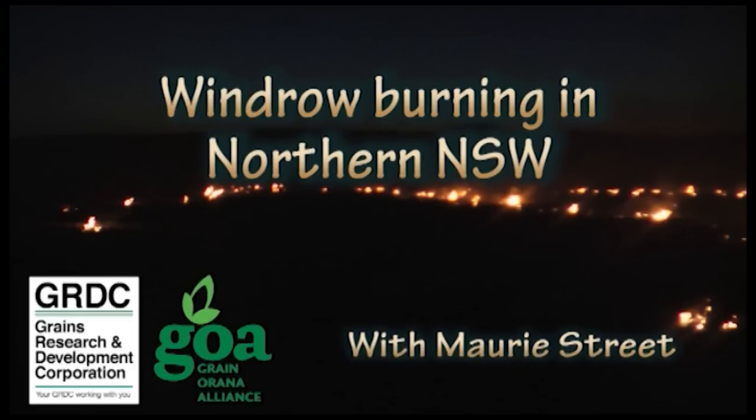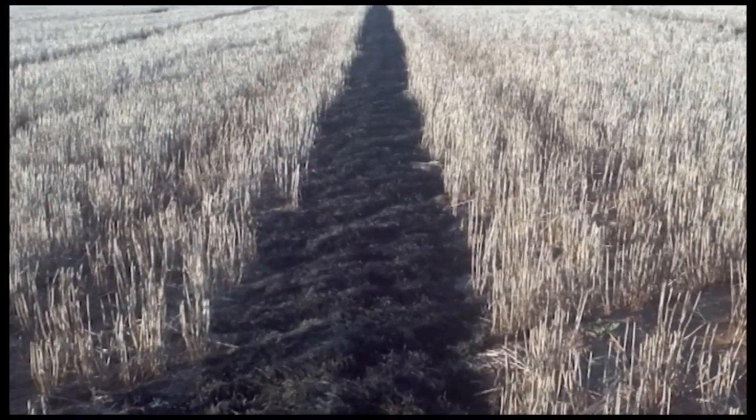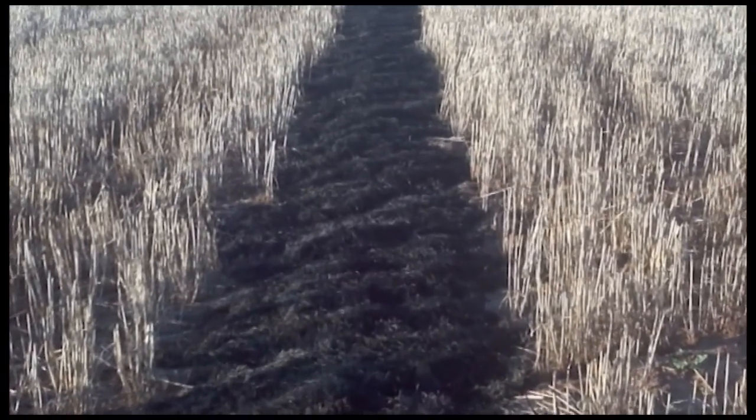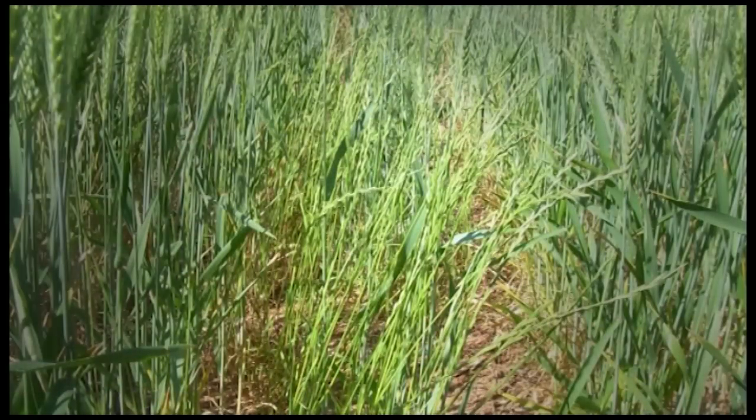Hi, I'm Morrie from Grainer Arna Alliance and this is a short video about windrow burning. Windrow burning is an alternate technique commonly used in WA to help manage resistant weeds in winter crops. These weeds are generally resistant to a wide range of in-crop herbicides.